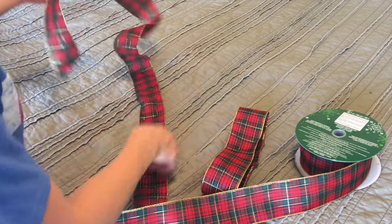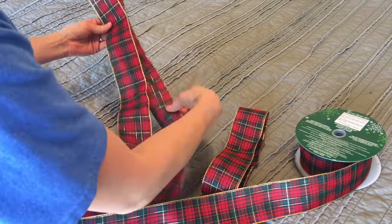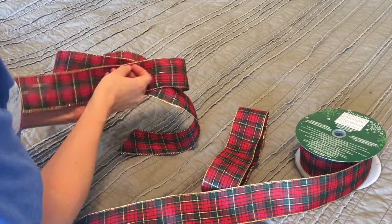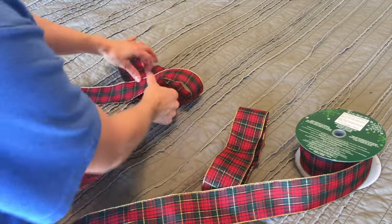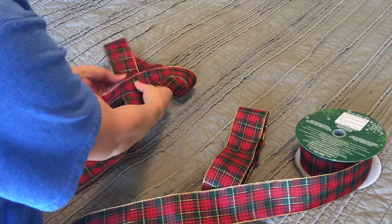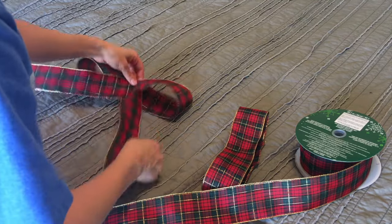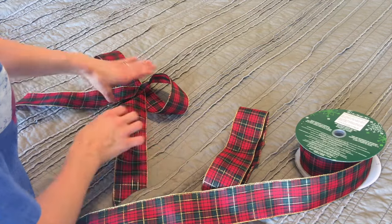To make that formation, all you do is kind of fold it like this, and like this. Then just decide how long you want your tails to be, and put it together — just like that. That is the start of your bow.